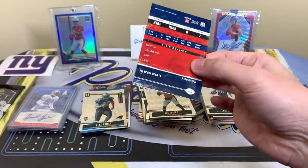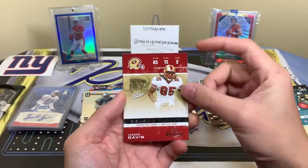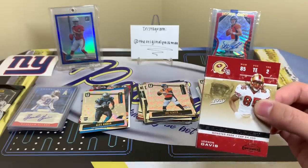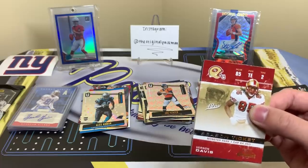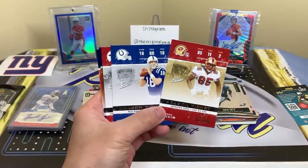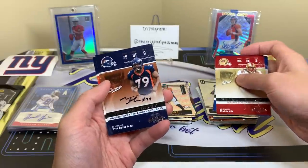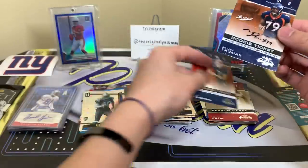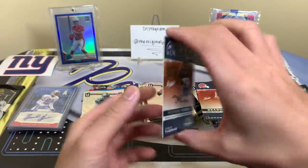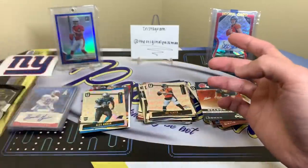Now we have 2007 Contenders. I'm not too sure the actual value of these packs since they're older. The 2007 class had Adrian Peterson, Marshawn Lynch, Calvin Johnson, and Marcus Russell — some decent names. We pull Bernan Davis — I think he just retired — Peyton, which is a nice card, a Season Ticket of Edgar and James, and a Marcus Thompson rookie ticket auto! We also have JP Losman for the Broncos. I'm not too familiar with Marcus Thompson but Broncos fans, let me know if he's a big deal.